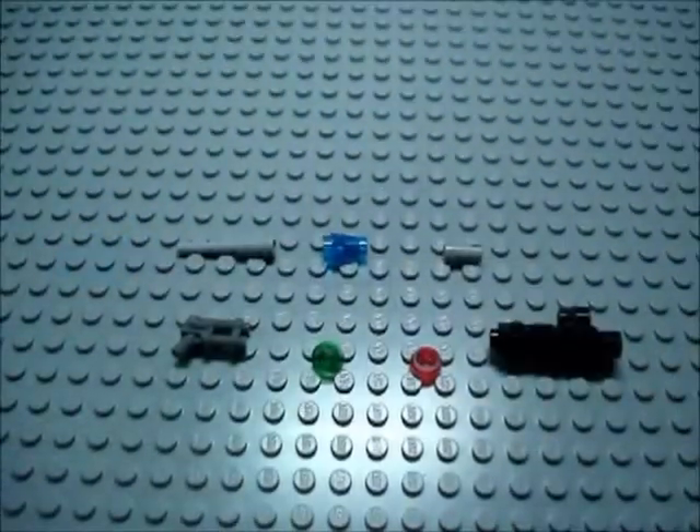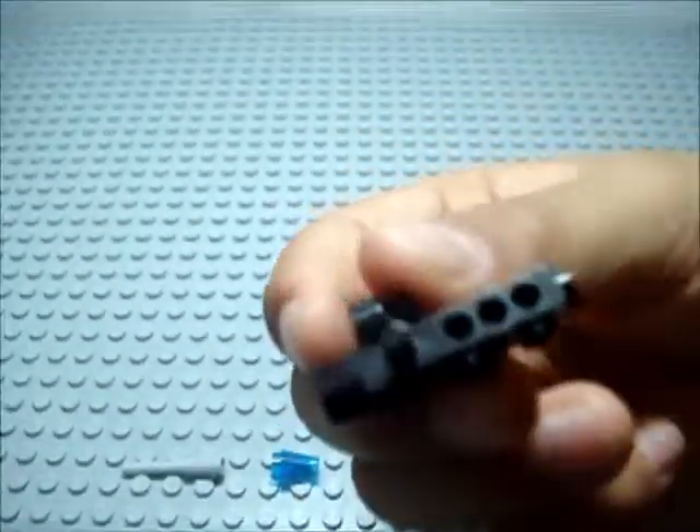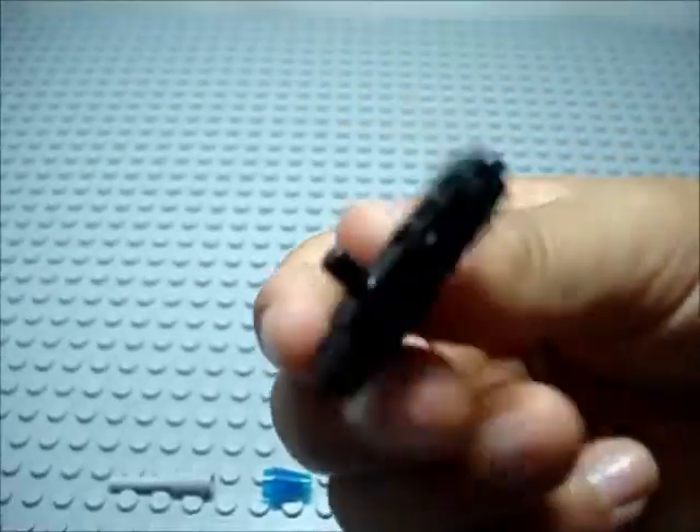Hey everybody, Brick Alpha Productions here. I'm the new guy. This is quite a simple weapon, this sniper rifle slash blowtorch. You can customize it to make anything you want. You'll need this video camera — it's from Lego City, or Space Police, a really old Space Police. If you don't have this, you can use a replacement, maybe like a sniper or something.